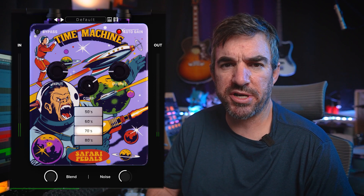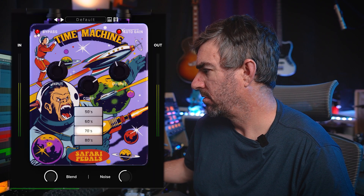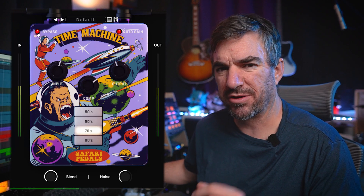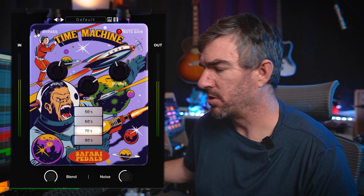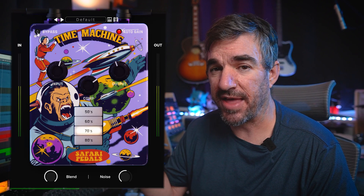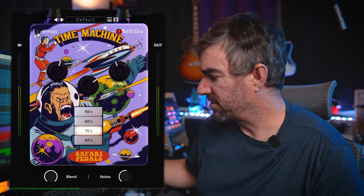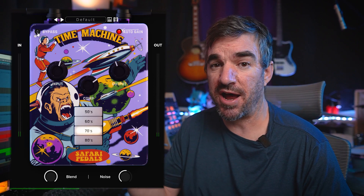You can hear especially in the drums - when it's bypassed it's got that crispy, harsh quality, and then when you engage it, it kind of rolls off the high ends a little bit, and to me that is tape saturation. That's what this plugin does really really well, especially on this setting. I honestly think it does it better than some of the other tape saturation plugins I've played with. This sounds like it's modeling a vintage 70s preamp, a vintage compressor, and what that would sound like going to tape.